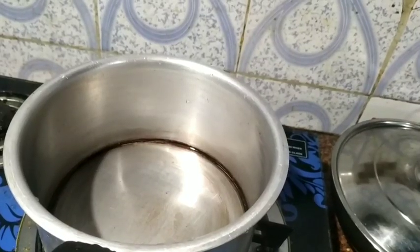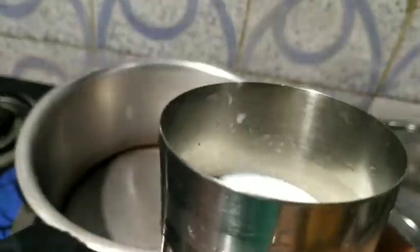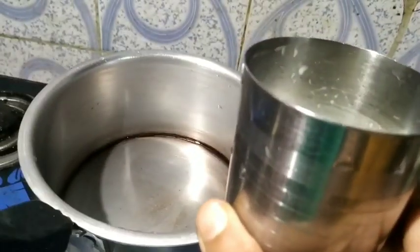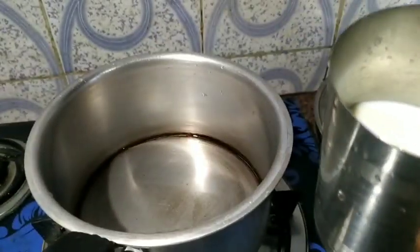Which drink is this? Let's see how to make it. First of all, I am going to take a glass of water. You can adjust the quantity of water — if you don't drink a lot of water, you can keep a little less.